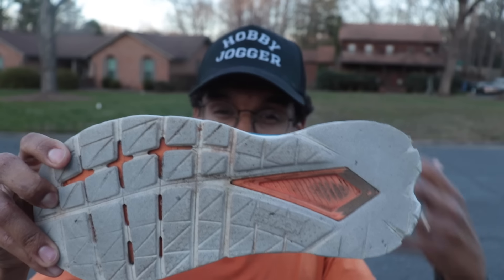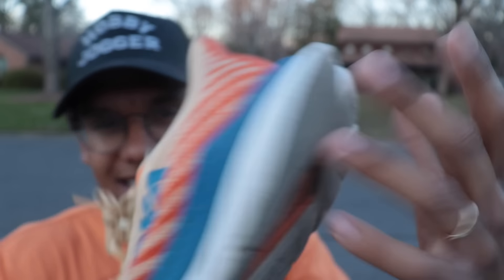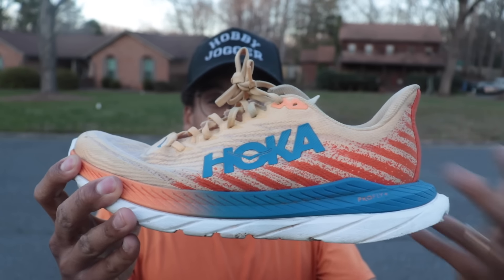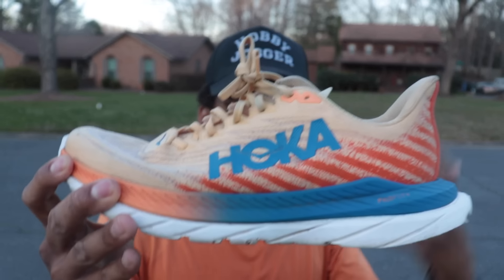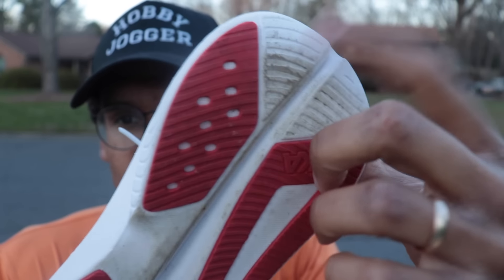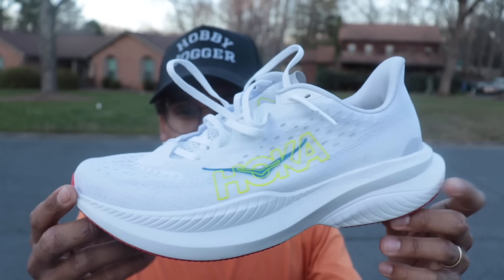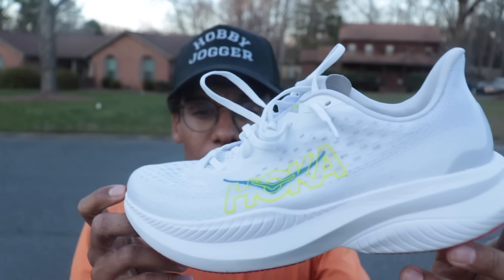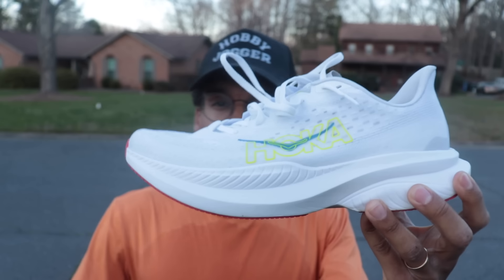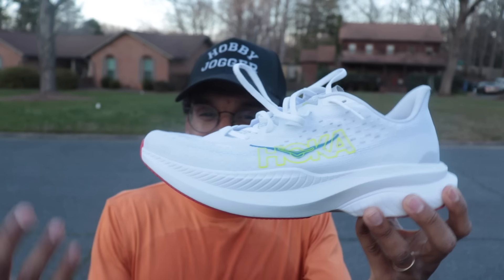The $140 question with the Hoka Mach 6 is how many miles will we get out of it? I am not a light-wearing runner — I typically retire my shoes at or before 300 miles. I got 309 miles out of this Mach 5 pair. I think I could get more miles out of the foam — I put them on earlier today, they still felt comfortable with a little bit of pop and cushion left. I just completely ground down the heel. So I do think this is a decently durable shoe. Now with Hoka adding rubber here, we're probably going to get even more durability.